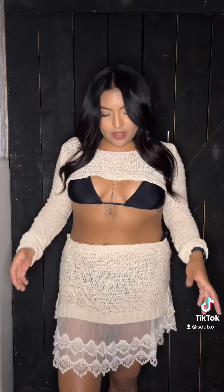Alright you guys, here's the final look! This one is probably my favorite — I don't know, I love them both equally. But this one is so cute and I'm so happy with how they came out.